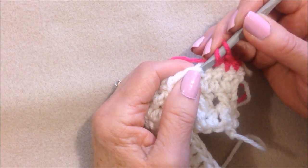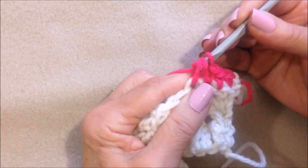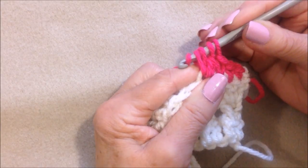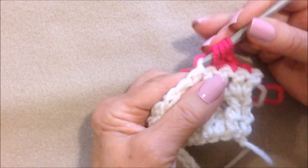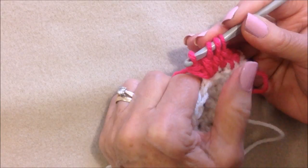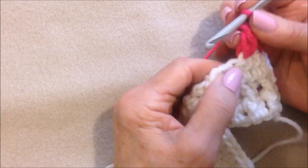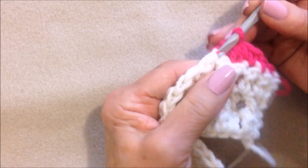In the next stitch, I'm going to make a bobble stitch. Yarn around the hook, insert into the stitch, pick up the yarn and pull it through, pick up the yarn and pull it through two. Yarn around the hook, insert into the same stitch, pick up the yarn and pull it through, pick up the yarn and pull it through two. Yarn around the hook, insert into the same stitch, pick up the yarn and pull it through, pull it through two. Now you'll have four loops on the hook — one, two, three, four. Pick up the yarn and pull it through all four loops on the hook.